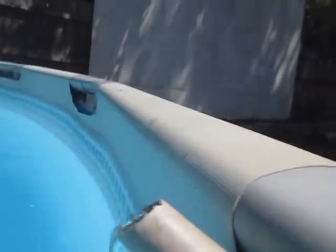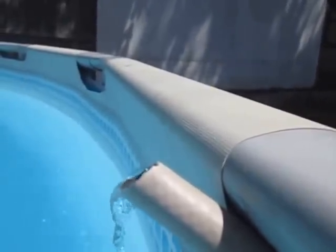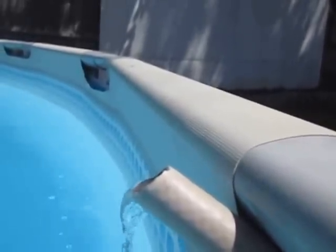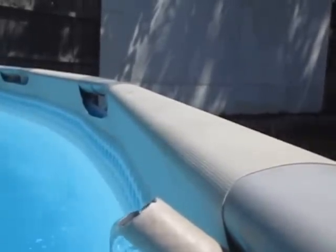I can't even put my hand under that, because that burned me. Can you see the steam? Oh my goodness. Hey, come and look at the steam coming off this water.